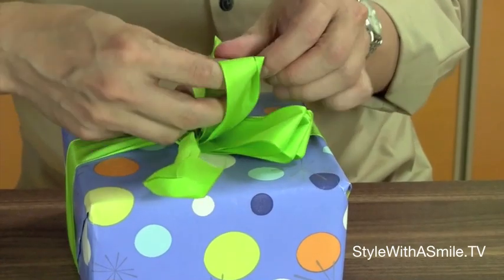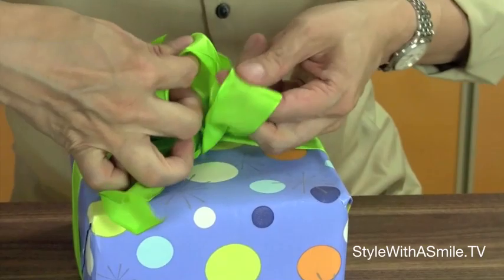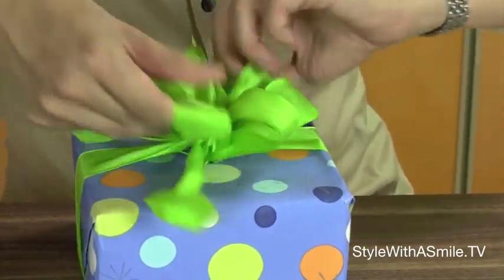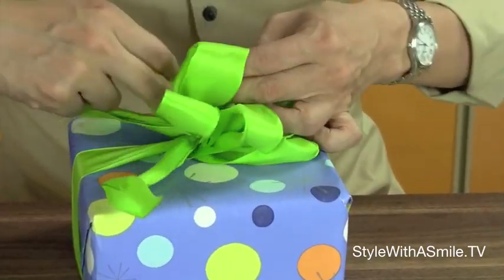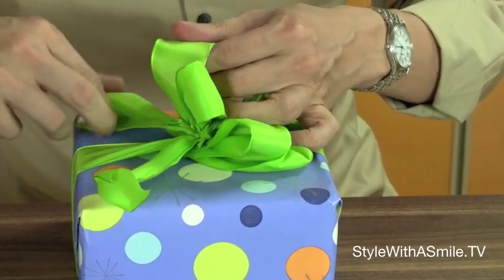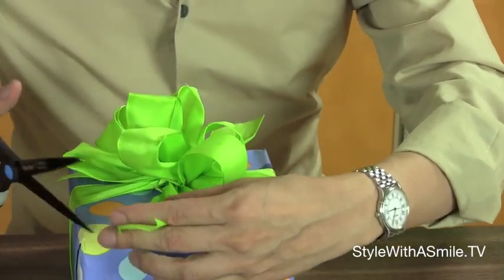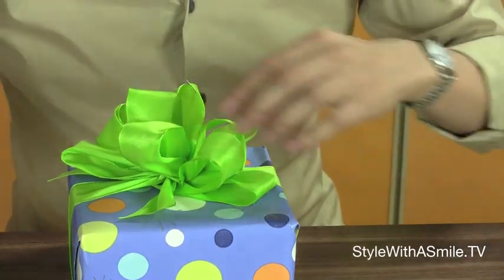Then the fun part is just fluffing out the loops. And you can get really messy here — just kind of manhandle these loops so that they go all over the place. This is bodacious. And then if you have a little bit of ribbon that's too long on this side, just cut it off.